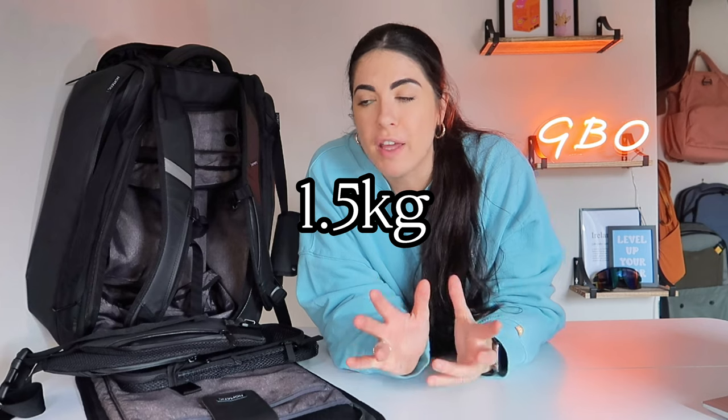This backpack is priced at $289. It does weigh about 3.4 pounds, which is roughly about 1.5 kg. It's not overly lightweight for a travel backpack. If that's something you were aiming to use this bag for, then maybe you would want a lighter bag, especially if you're carrying it for long periods of time.